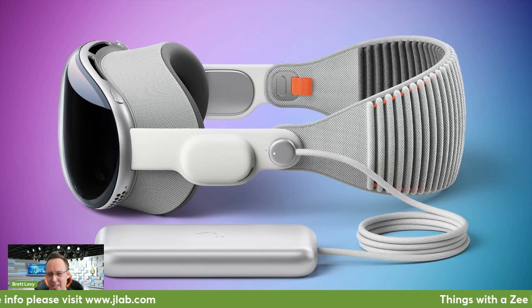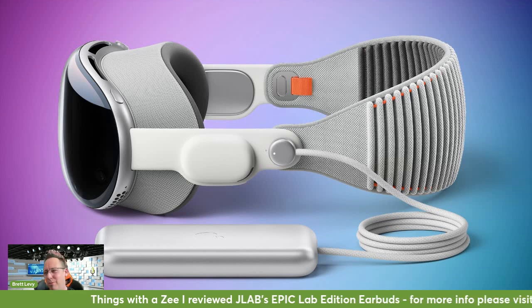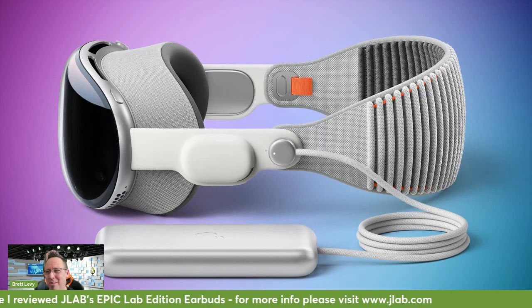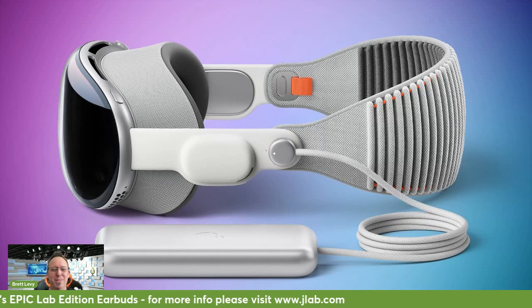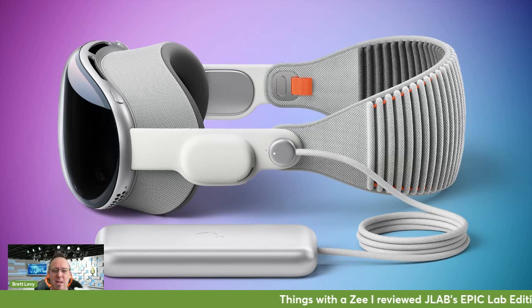I think it launched on the 2nd of February in the States. It's gen one of the future of spatial computing — take from that what you want. If you're watching reviews online, look at the reviewer's bias. Categorical Apple haters will give a bad review; fanboys will give a good one even if it's not. Look for normal people. No official announcement yet on when it's coming to Australia.